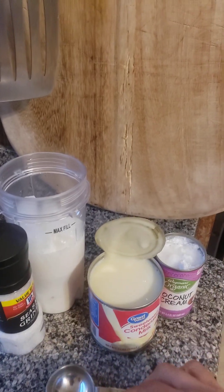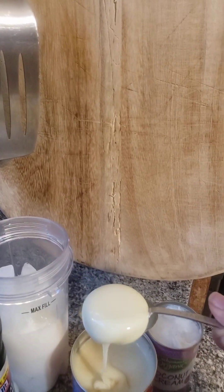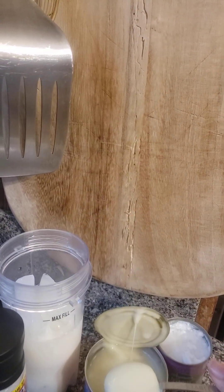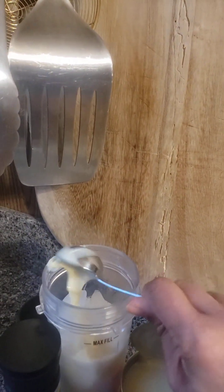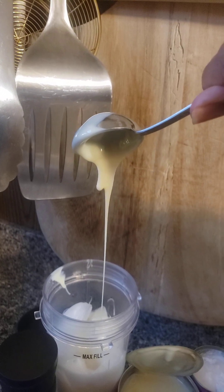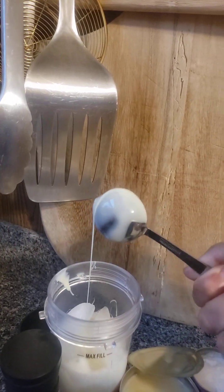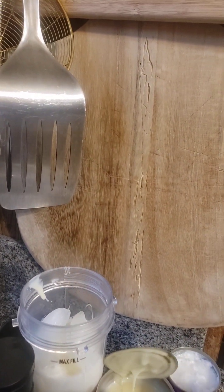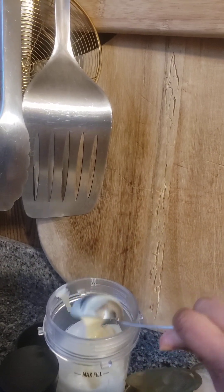Next we're going to put in two tablespoons of coconut cream. Let it all drip — it takes a while. I might end up doing three because of how long it takes to drip out. I'm going to do three to make it a little sweeter.